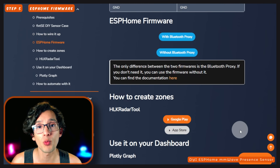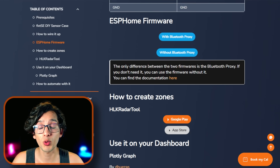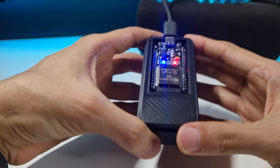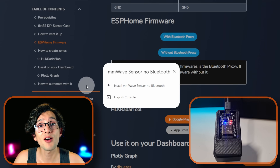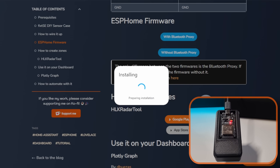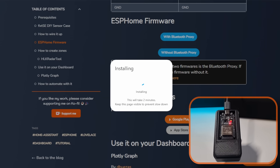For this, we have two options: with Bluetooth Proxy or without it. If you don't need it, just use the version without Bluetooth Proxy — you can learn more about Bluetooth Proxy in the documentation. To flash the firmware, we need to connect the ESP32 board to our PC using the USB Type-C cable. Now click on the version that you want, select the device from the drop-down, and click on Connect. Then click on Install. It will warn you that all data on the device is going to be erased — this is normal, just click on Install. On my case, I had to press the boot button and keep pressing until 'Installing' appears, then release. Now we just need to wait.